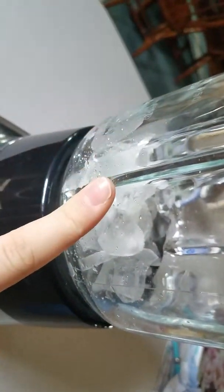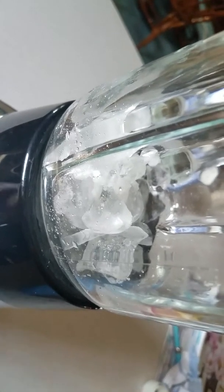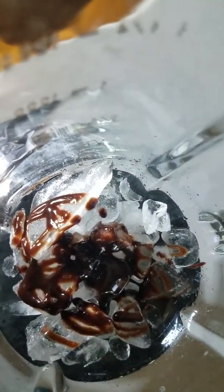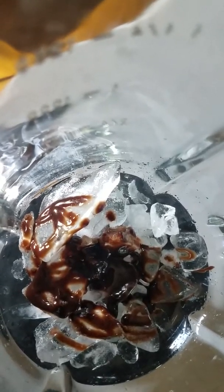The next thing I'm going to do is add some chocolate syrup. This just makes it taste more mocha. You can add as much as you want — if you want more of the coffee taste, add less; if you want more of the chocolate taste, add more chocolate syrup.